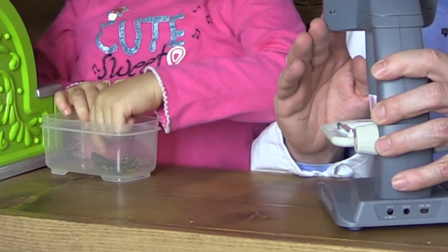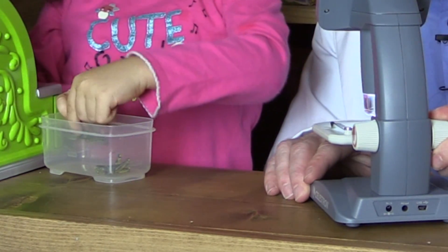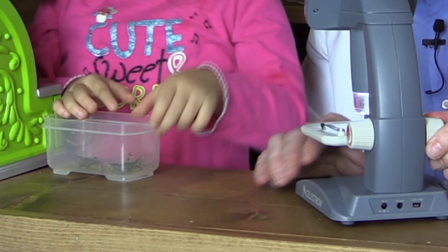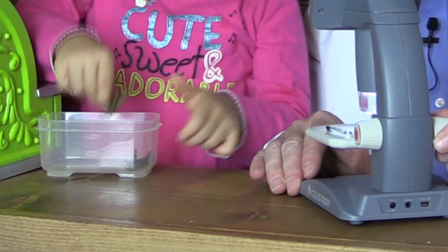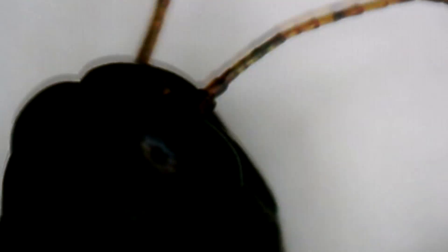We just got a grasshopper from the field and we just took it out of the freezer. Angelina, why don't you go ahead and put that on the microscope right there. So we're going to observe this. You can see it has six legs, Angelina, but the front four legs are used for walking. And look at the back two legs — those are used for jumping.